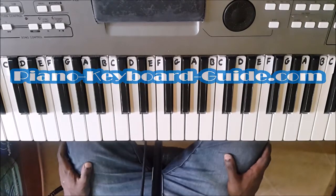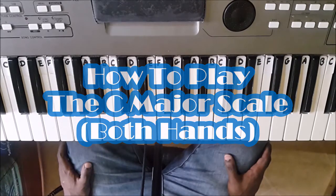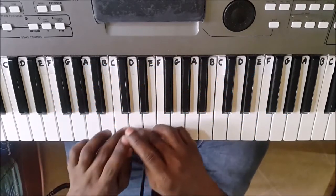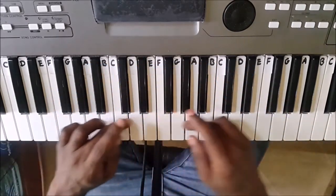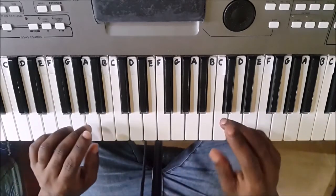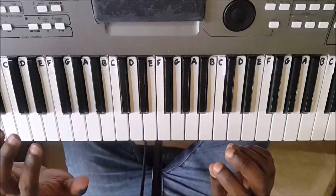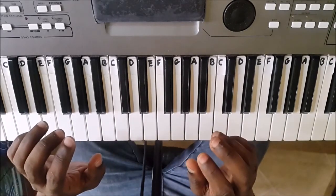In this lesson, you will learn how to play the C major scale. This is the first scale you should learn when learning piano scales, because it makes use of white keys only. I will teach you how to play it with the right hand, followed by the left hand, then we'll put both hands together.